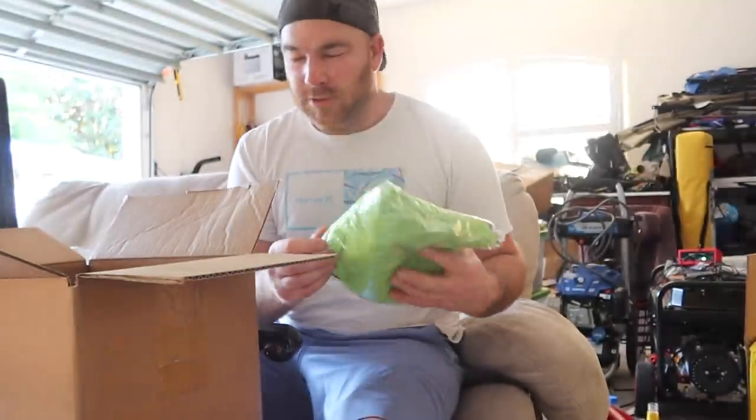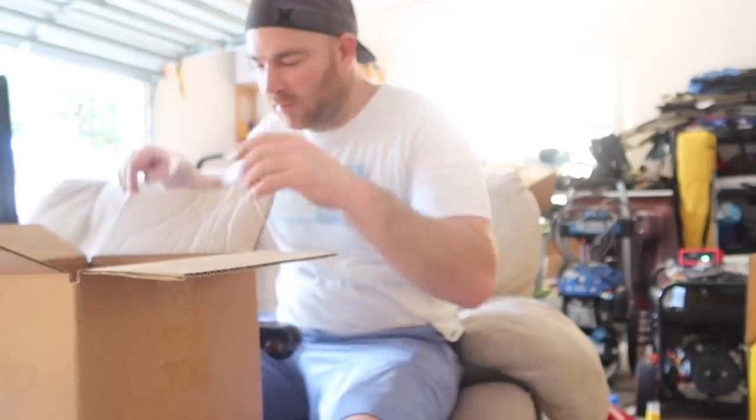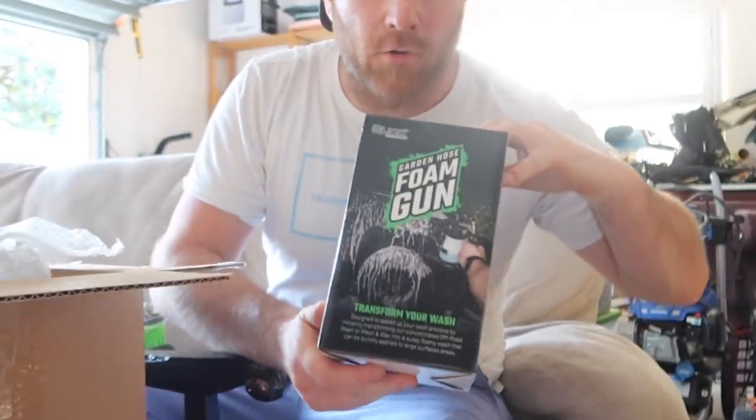We got a t-shirt, some microfiber cloth, and the foam gun.